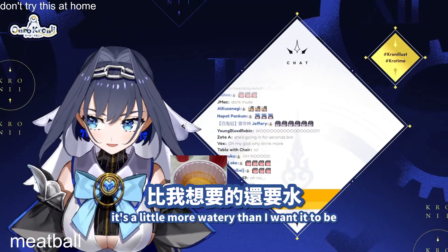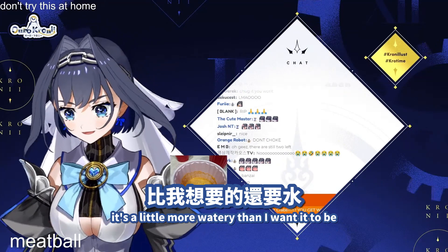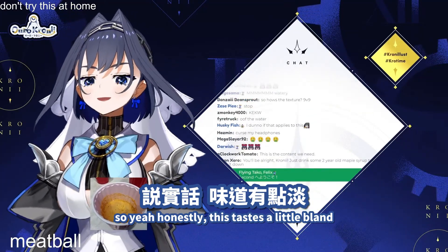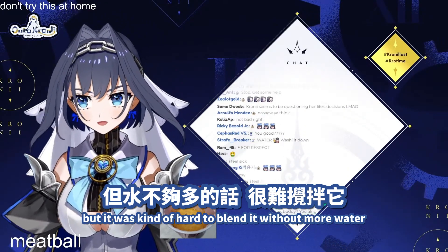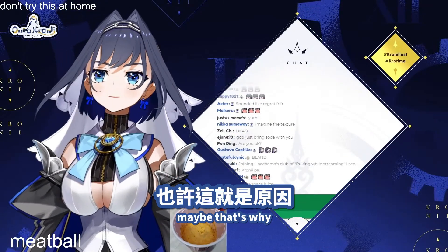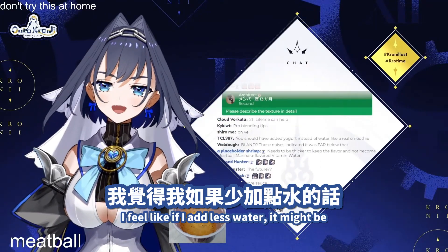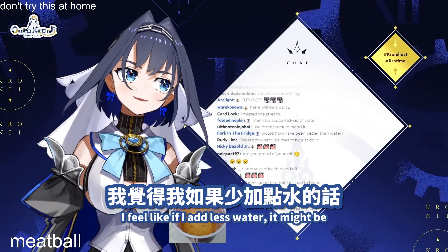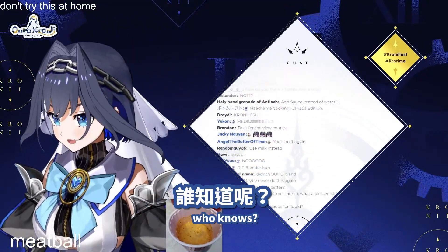It's a little more watery than I wanted. Honestly, this tastes a little bland. But it was kind of hard to blend it without more water, so I had to keep adding water. Maybe that's why. Maybe I should just get a better blender. I feel like if I add less water, it might be a little less disgusting.